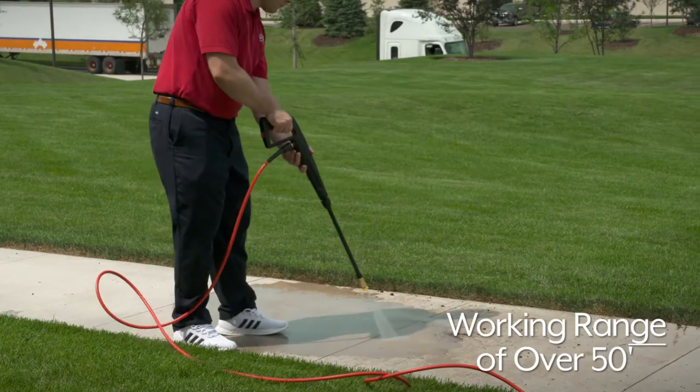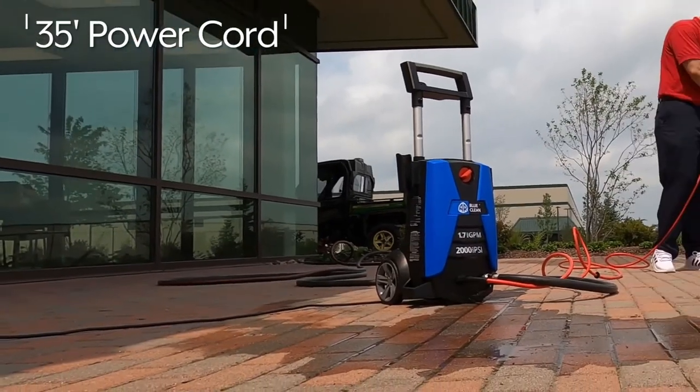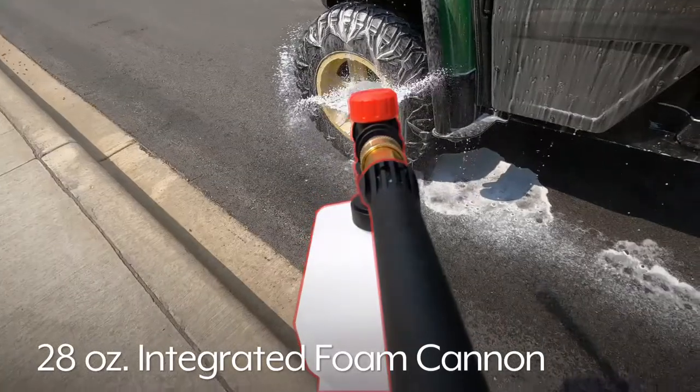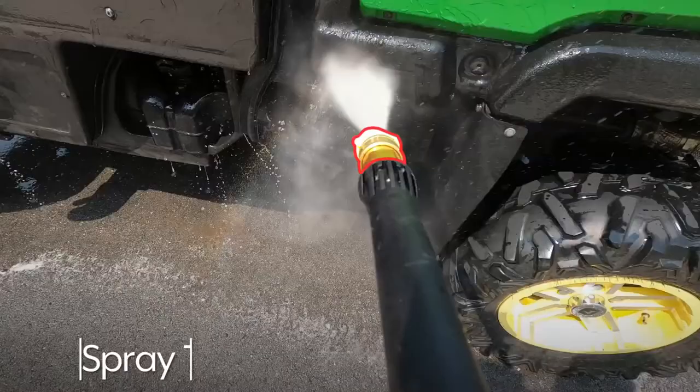The Light Duty Pressure Washer has a working range of over 50 feet. The unit has a 35 foot power cord and a 20 foot long high pressure hose. It also comes with a 28 ounce integrated foam cannon, the rotating jet nozzle, and 15 degree spray tip.